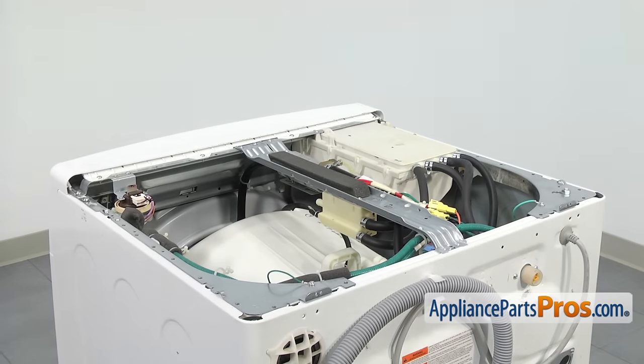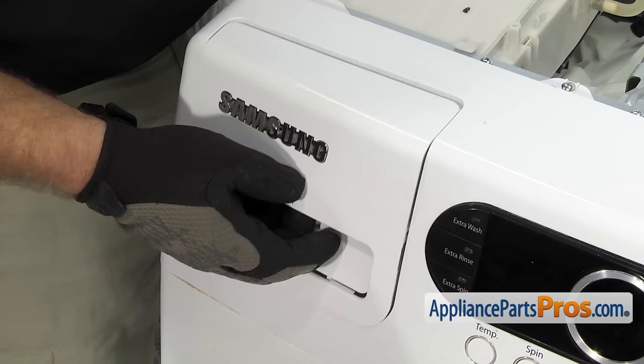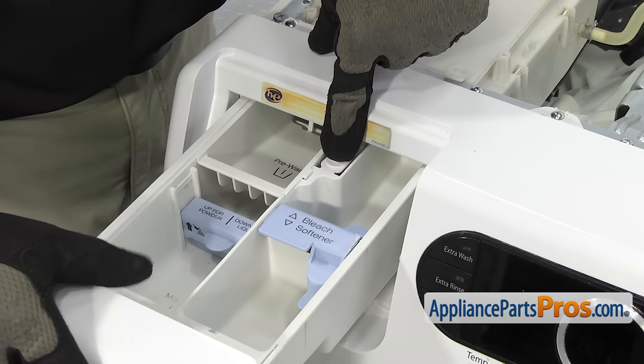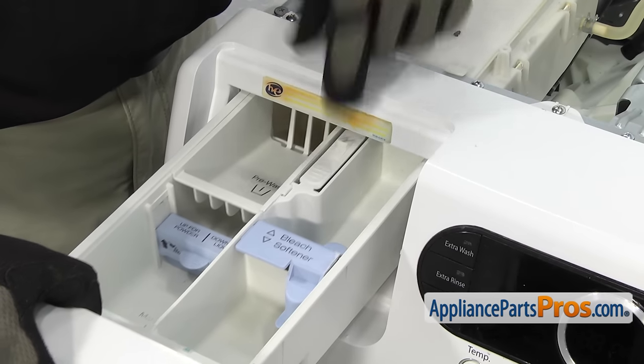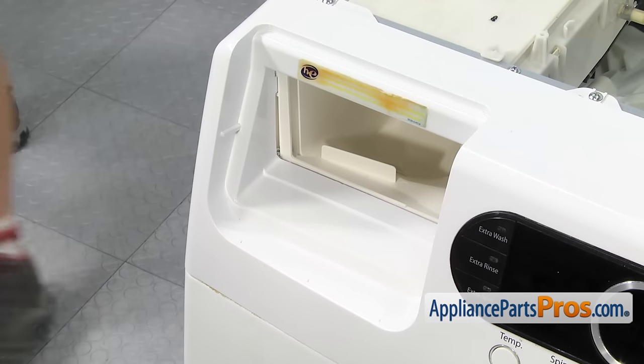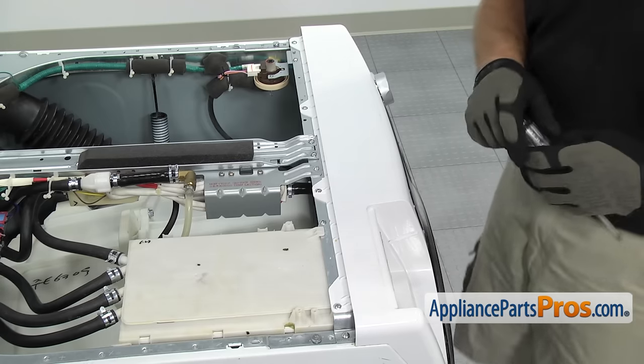We can take the dispenser drawer out of the dispenser. We're just going to carefully pull it all the way out until it stops, and then we're going to press this little button right here to unlock it. Then we can pull it out the rest of the way and set it aside. Now that we have the drawer out, we can take the control panel off. We're going to remove these four screws with our Phillips screwdriver.